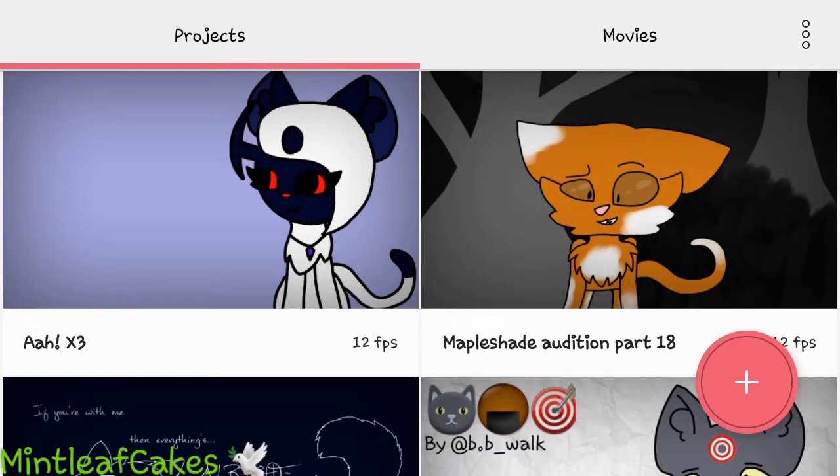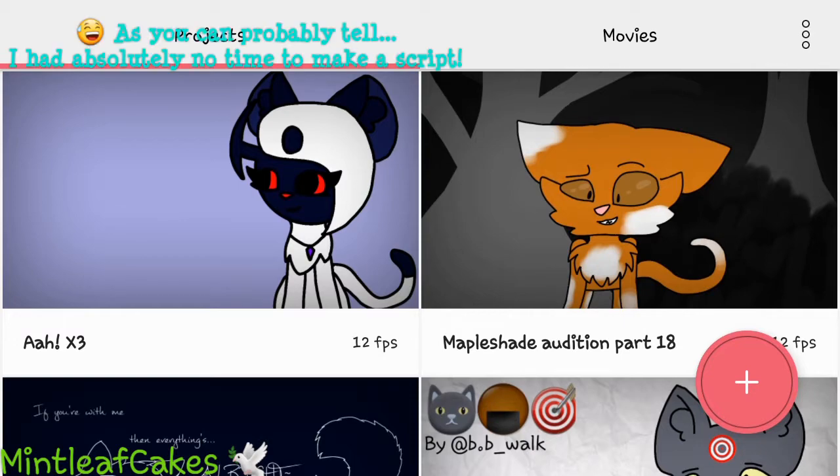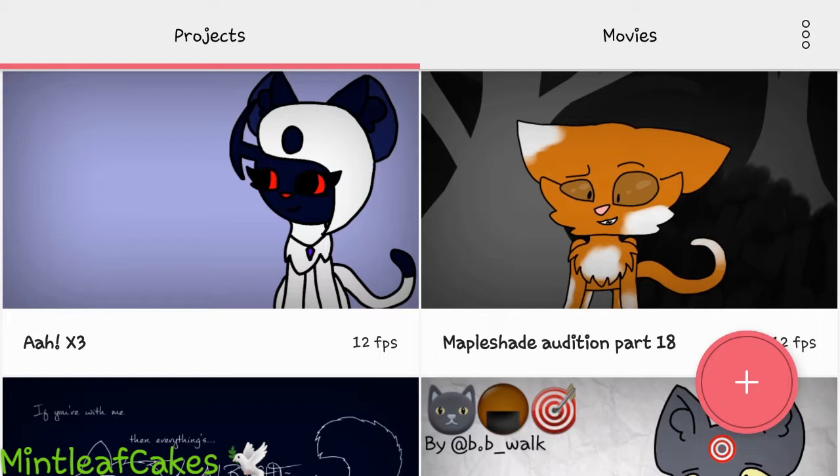Hello everybody and welcome to Mint Leaf Cakes. I'm making this video because somebody asked me about a really good animation app and I told them you can use FlipaClip. I mean, it's not the best, but it does work. They were having a little bit of trouble, so I'm just going to make them a tutorial. I'm probably going to go over some really basic stuff, but I'm just trying to be helpful.